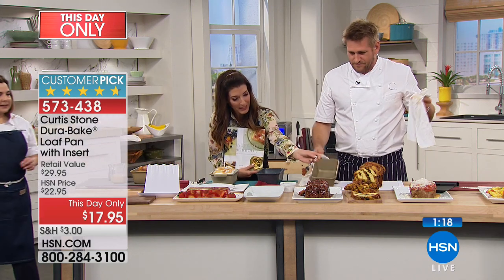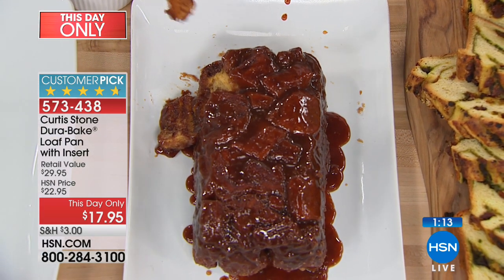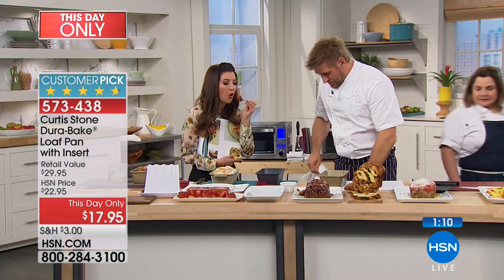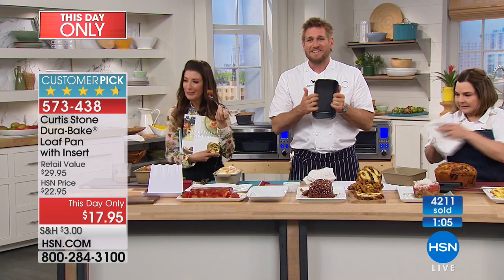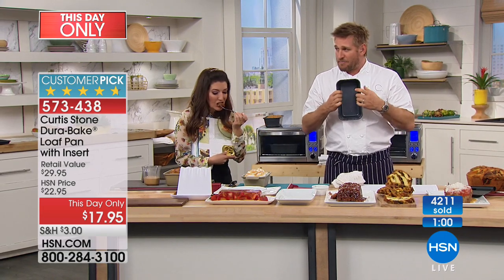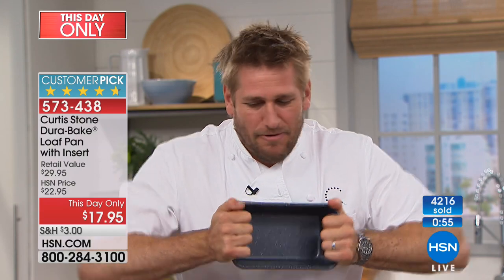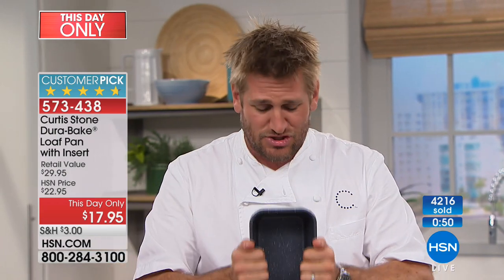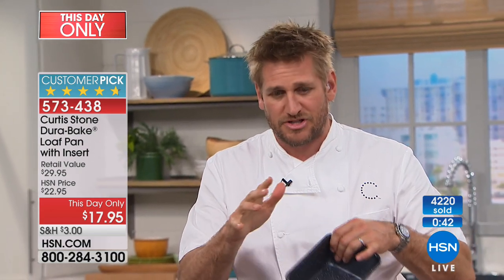Does it cook more evenly than other bakeware? If you've been baking with a loaf pan you've had for years, what's the difference? The difference is, first of all, it's super strong — so it's not flexible at all. Some of these pans, you'll hear them buckle and flex. This is super, super strong, and I cannot bend it in any way. If you gave me a normal aluminum pan, I could crush it. But this? It's super strong. So that's the first thing — you won't hear any warping or buckling.